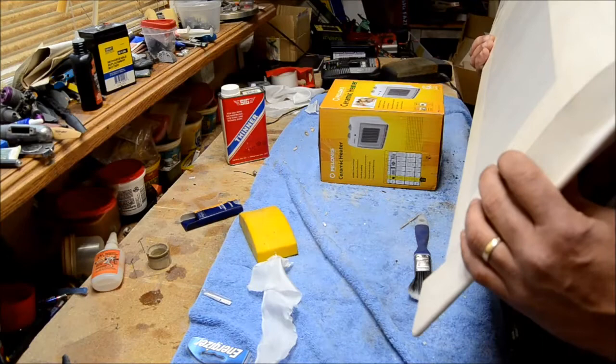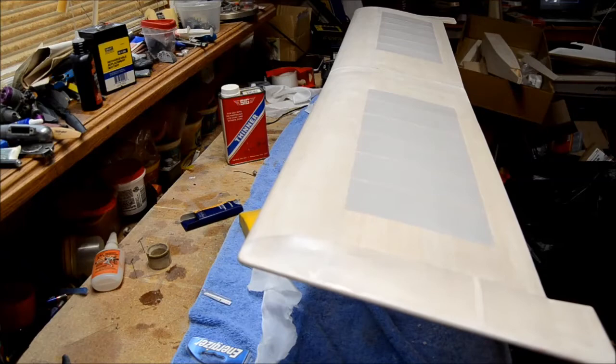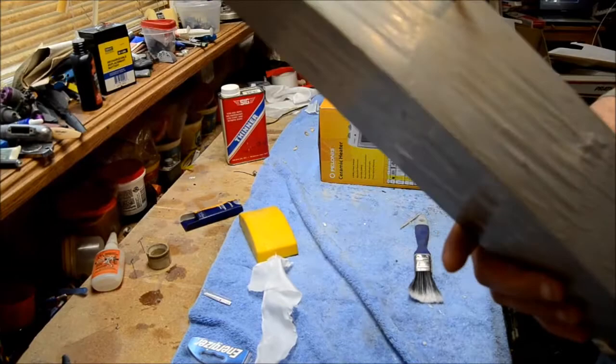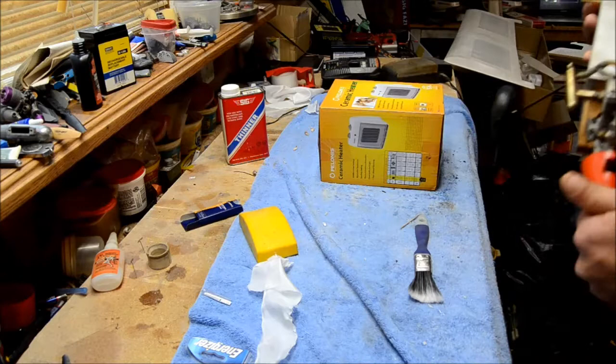That's pretty much how you silk a wing. Let me give you an example — this here is an airplane, and these are both exactly the same airplanes. This one's got a VT-29 on it and I monocoated this — and you can see it, it looks like shit. That's one of the biggest reasons I don't like monocoat. Not a bad flying airplane, but let me grab the other one.